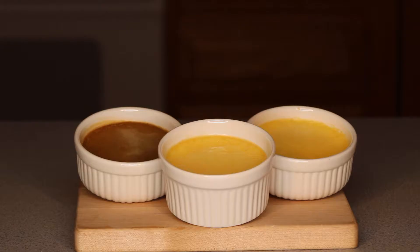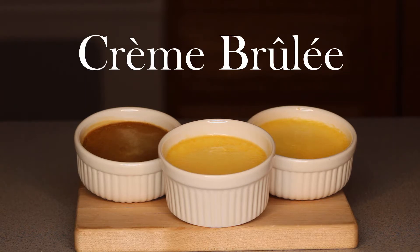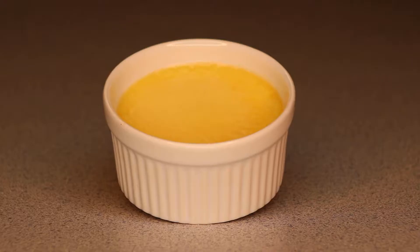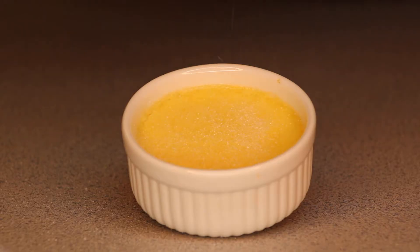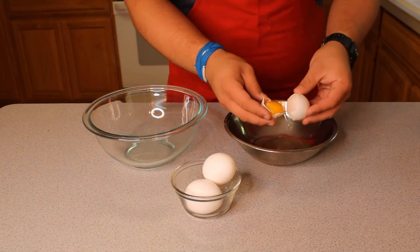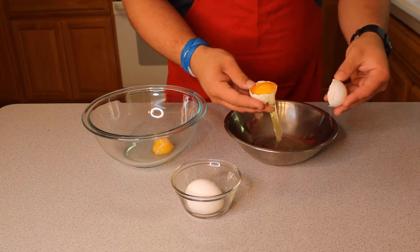Today we are making a French baking classic, the creamy and sugar-crusted crème brûlée. Today I will be making three different flavors of crème brûlée: vanilla, coffee, and amaretto.